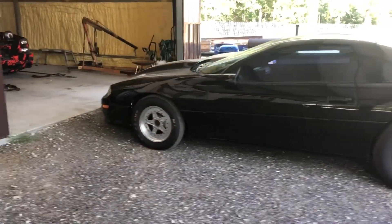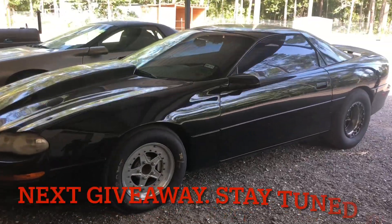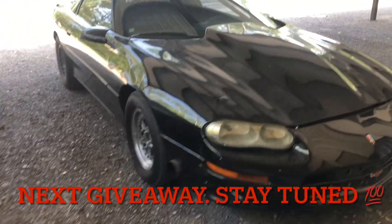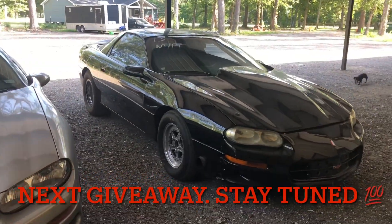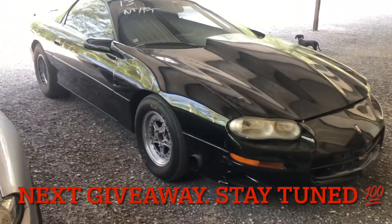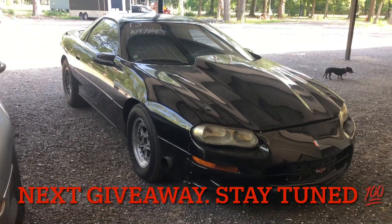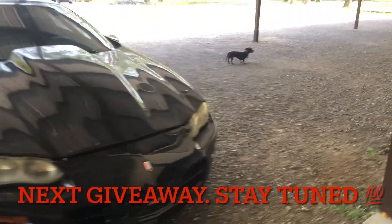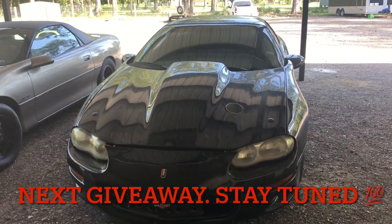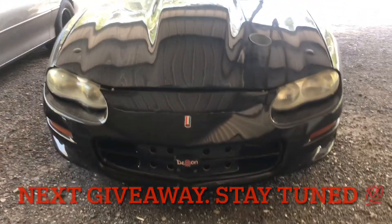Right here, we got the Camaro. This guy right here will be the next giveaway. 370 cubic inch, single precision turbo, nine-inch rear end, mini-tub, cage, full billet trans brake, Circle D converter, front and rear brakes, K-member, all tubular suspension in the back. I mean, this thing is pretty good — it's got all the bells and whistles. So this will be our next giveaway car.